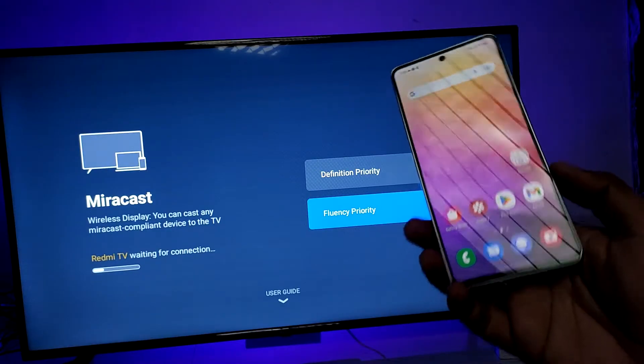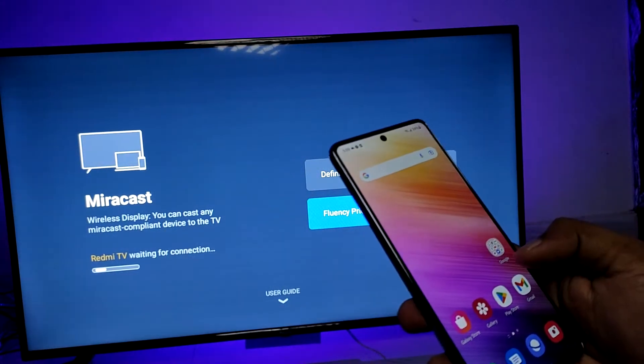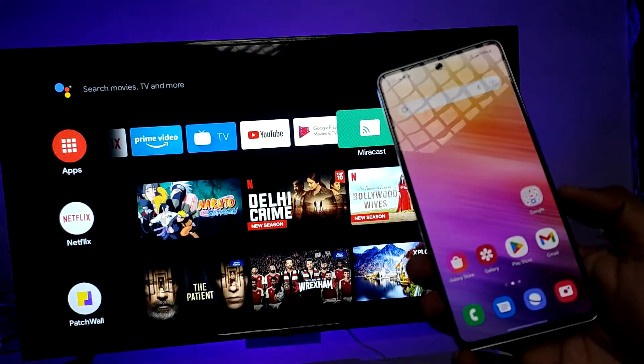In this video you will learn how to screencast Samsung A73 smartphone into the smart TV. First you need to connect the phone and your smart TV on the same Wi-Fi, then only it will work.